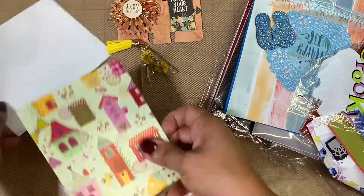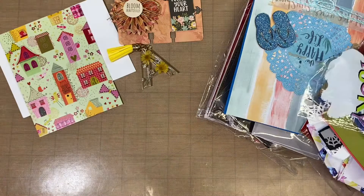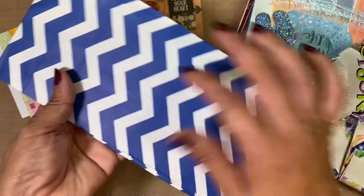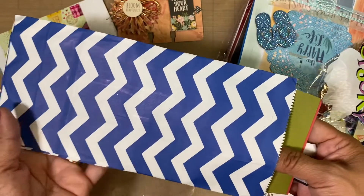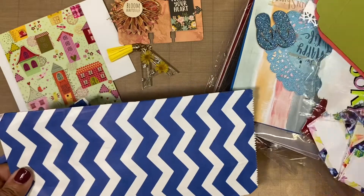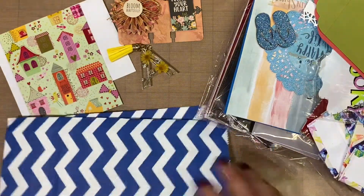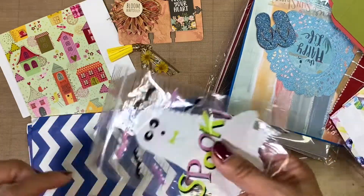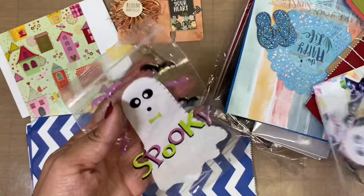And then she has some bags right here. Funny, because we traded almost the same color bags — I think mine were a little bit darker, but I love that. We've got some bags right there, and then we have some more bags right here — Halloween bags, spooky! Perfect, because I don't have these.